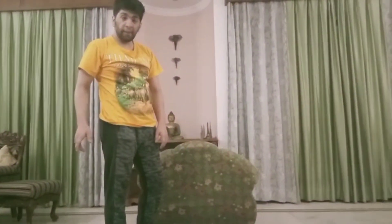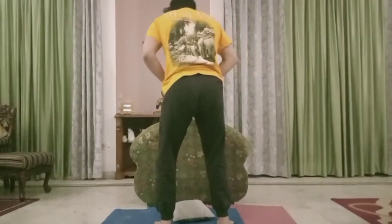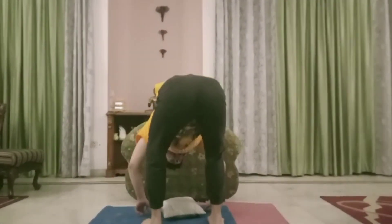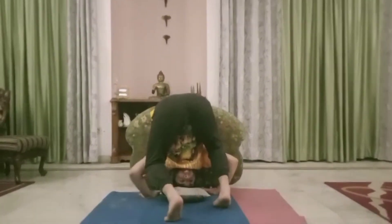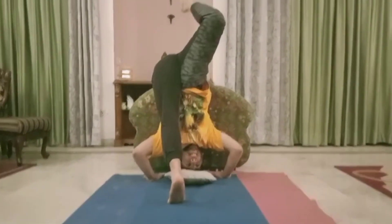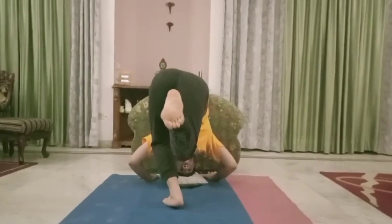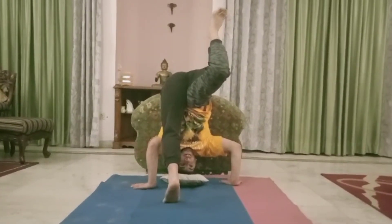Very good. Good. Come on. Good. Very nice. Very big. Good. Nice. Very good. Very big. Good.